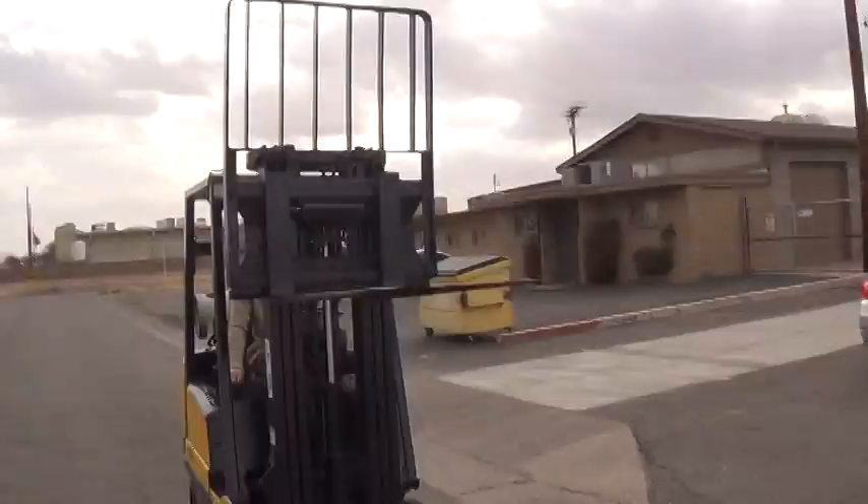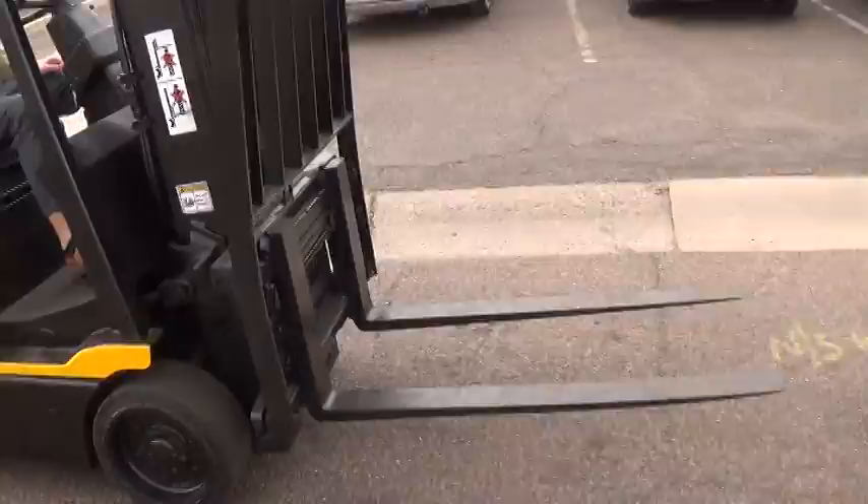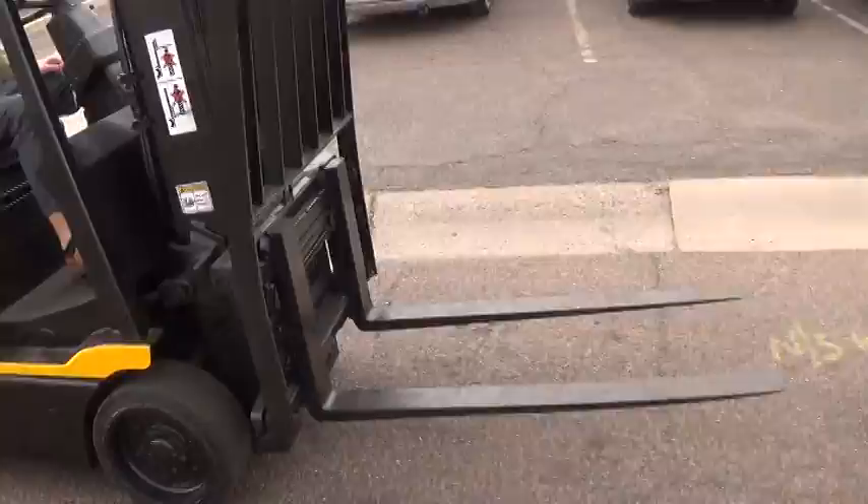It has 48 inch long forks and a load backrest attachment. The mast has tilt function forward and back. It also has side shifter function to move the fork carriage side to side.